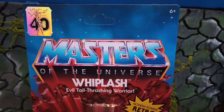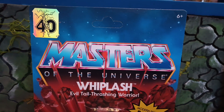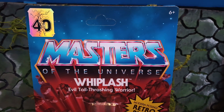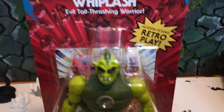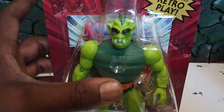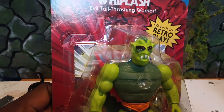Let's talk about this real quick. Here we got the 40th anniversary Masters of the Universe Whiplash. Whiplash is part of running with Skeletor.